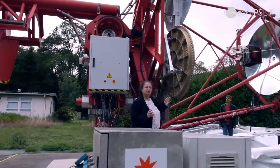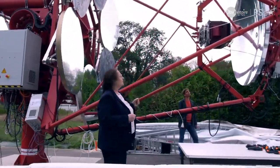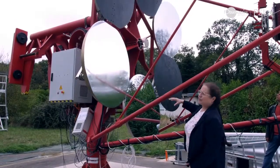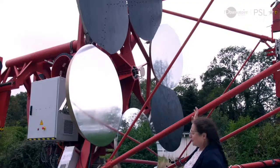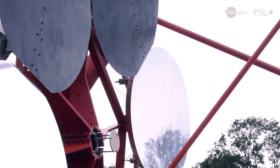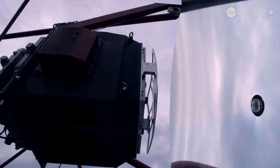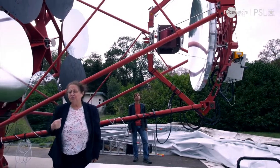En se rapprochant de l'autre côté, on voit toute la structure porteuse de l'optique et le foyer où s'effectuent les détections. On aperçoit d'abord le miroir primaire, en cours de finalisation : trois segments sont équipés de miroirs et trois autres sont en cours de construction dans l'industrie. Les signaux arrivent sur le miroir primaire, sont réfléchis sur le miroir secondaire, puis renvoyés au plan focal où se trouve une caméra Tcherenkov qui récupère les données pour reconstruire les informations des sources cosmiques.